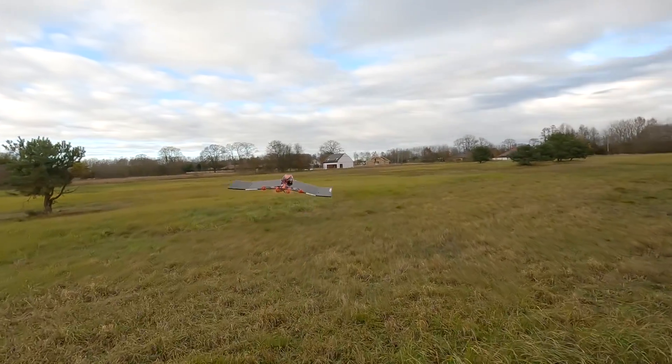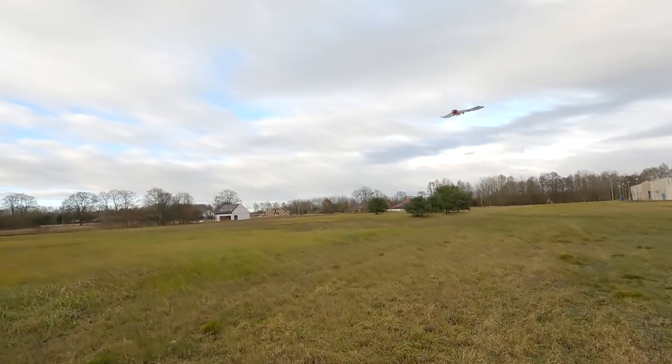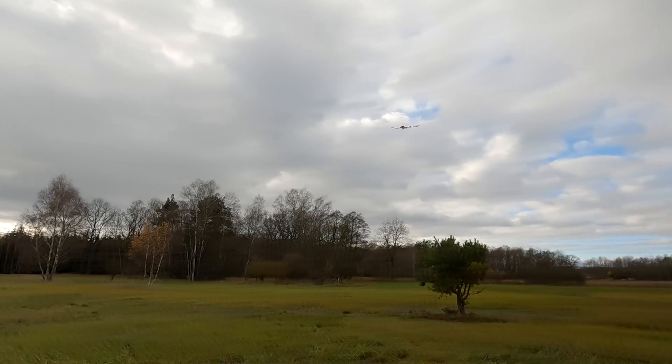I'm surprised it was even possible to fly this in today's weather. This thing is only for super calm weather and preferably indoors flying. You could see how I was walking behind the wing — it was so small and so slow when going into the wind. The funniest thing was the controls, because of how Betaflight handles authority. When you roll to the side to do a bank and yank, it doesn't really want to turn at all.